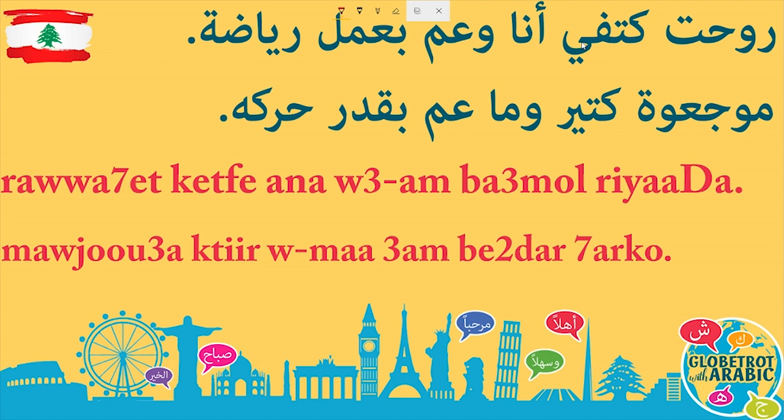روحت كتفي أنا وعم بعمل رياضة. موجوعة كتير وما عم بقدر حركو.